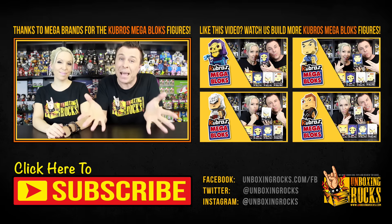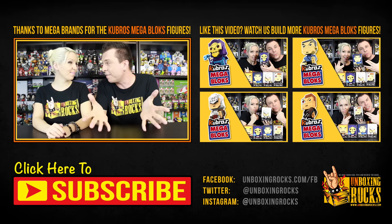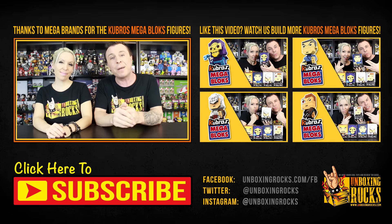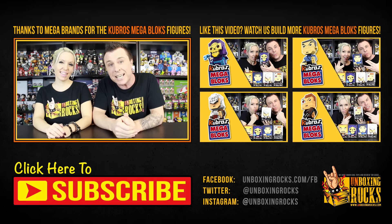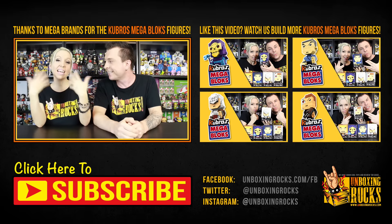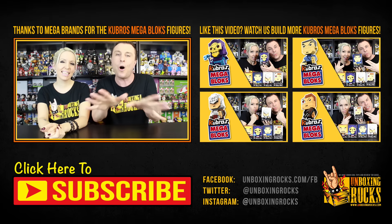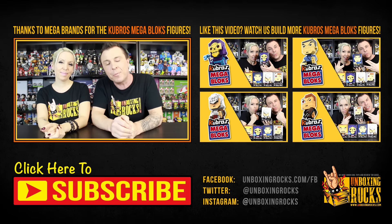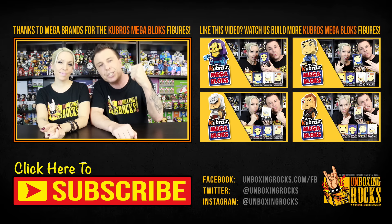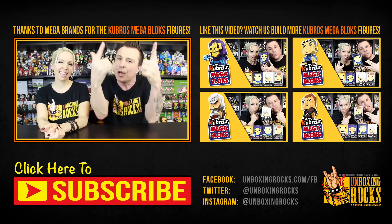Thank you so much to Mega Brands, aka Mega Bloks, for sending us these five Kubros figures to build. We had a lot of fun — Mix's fingers are getting pretty sore! Let us know what you think about this figure in the comments. While you're there, click the thumbs up and subscribe to our channel because we unbox and build all kinds of stuff all week and we want you to be notified every time we do. Also, click the link in the description below and check out the Kubros figures from Mega Bloks. Thank you very much for watching — you guys, as always, rock!